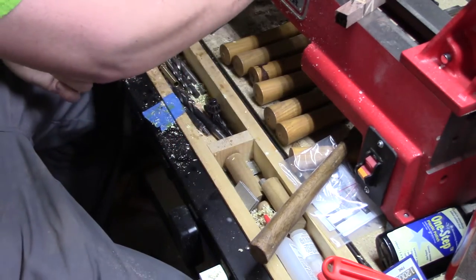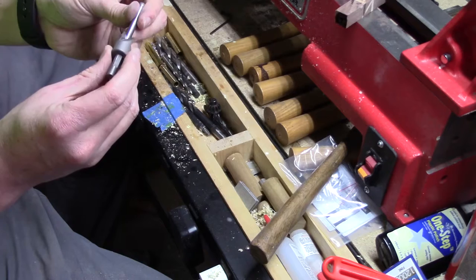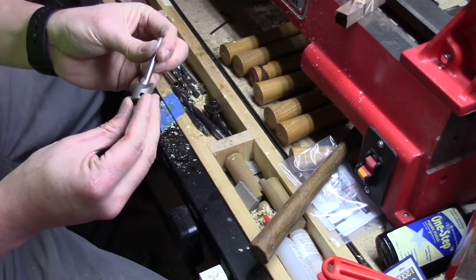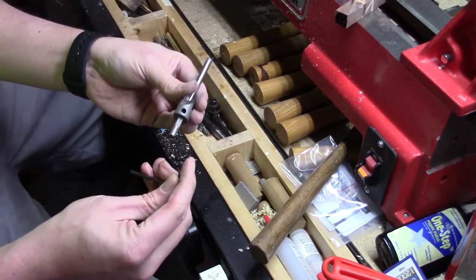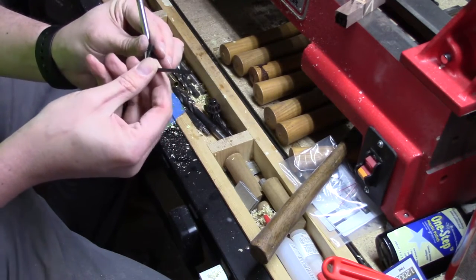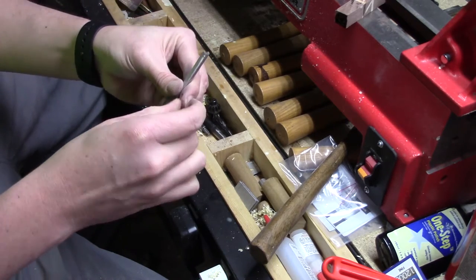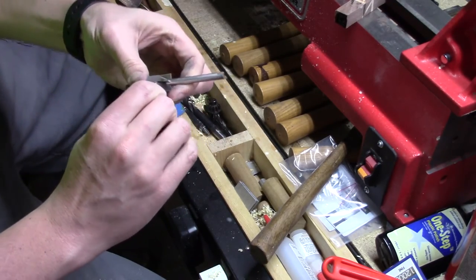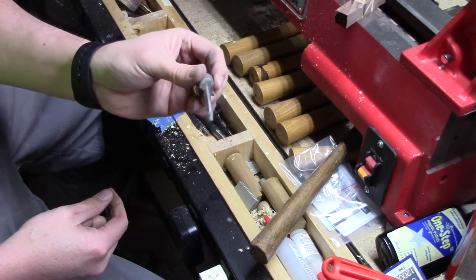Alright, we'll take our cutting edges and put it back on here. You want to make sure you don't go up too far — you've got to stay in this general area here. Set it back in there and we'll get our set screw and tighten it up. Makes a world of difference. You'll thank yourself if you take the time to do it.